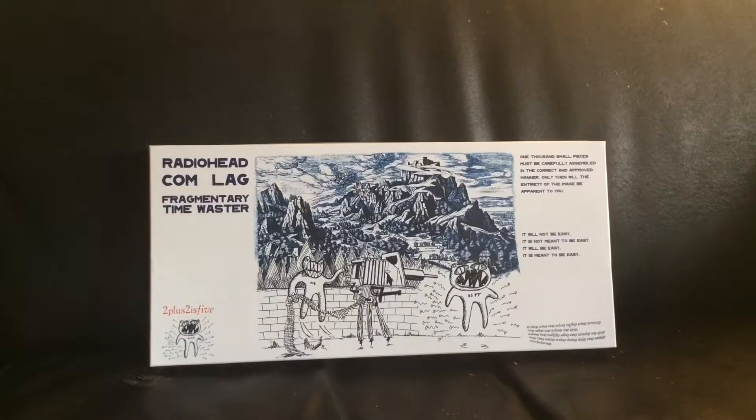Hey YouTube friends and family. I'm a little excited today because we got this Radiohead puzzle. My lady got it about two months ago and we said we'd forget about it so it'd be a surprise when we got it — and we forgot about it, so it was a nice surprise.